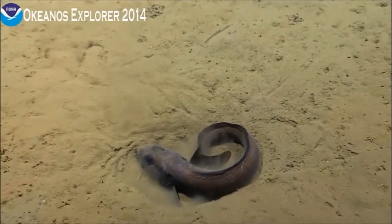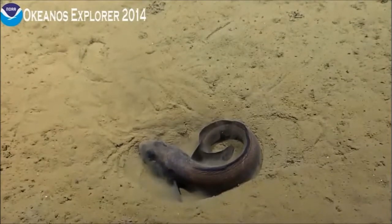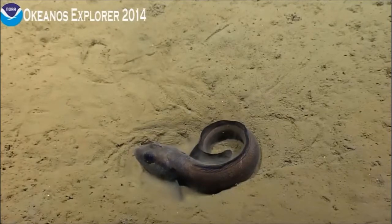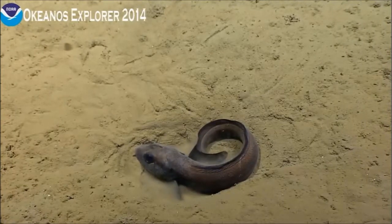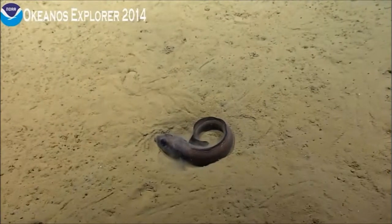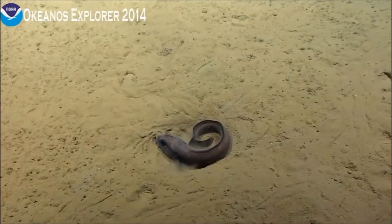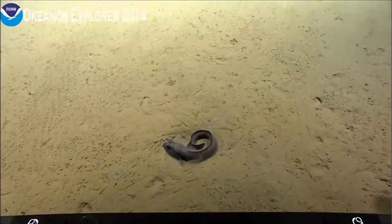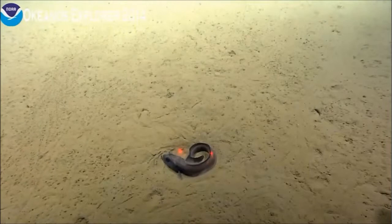It's just moving slightly and picking up this really fine sediment — that's what I was seeing. That's a great look. Do you want the lasers on, Peter, or is this okay? We'll put them on just briefly to get a size, yes please. I think they're on the drawer again. There you go.